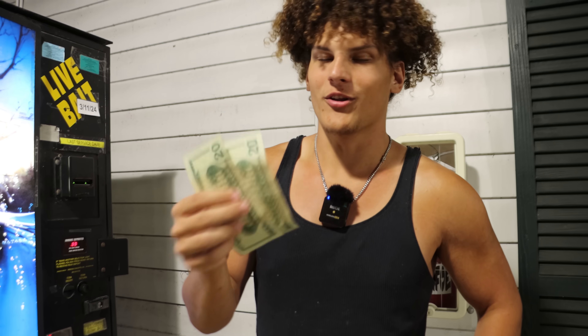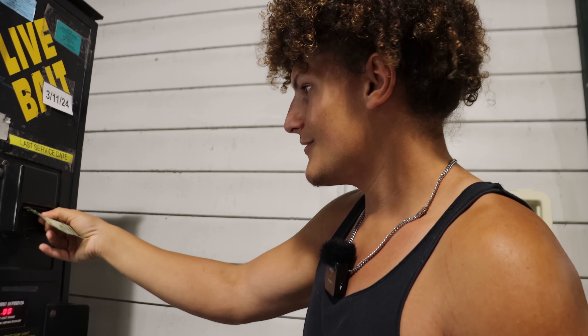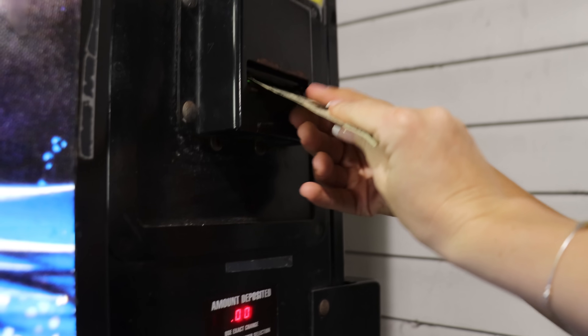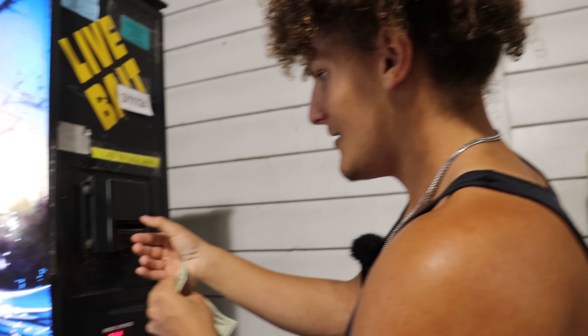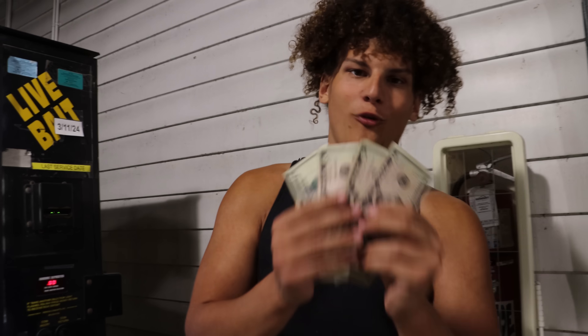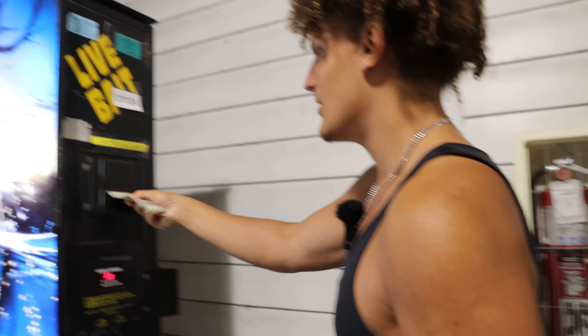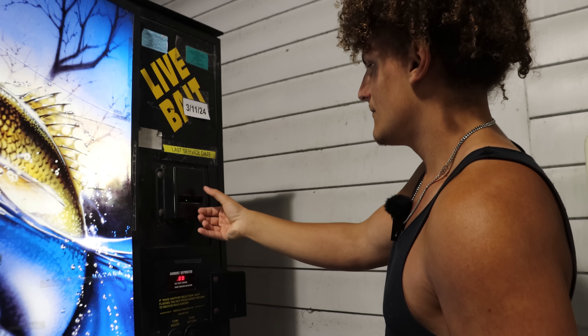We're now back at the vending machine and I got another $40. Hopefully they don't keep stealing my money. We know the shiners button is out — there's just none in there. They've got night crawlers, I believe. It's not giving me my money — do they not accept $20s? Camera girl figured it out but I couldn't. We've got to go in the store to get change. Well, now we've got four fives. This vending machine is hustling me right now. We're saved!